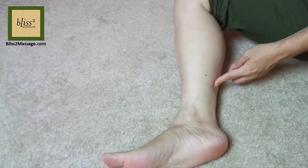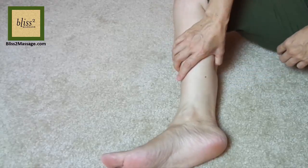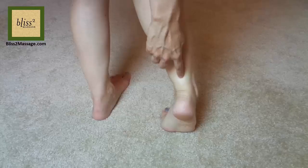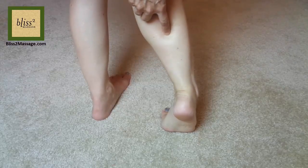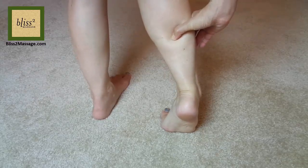The next one is on the back of the leg. Point your toe and it's right under the calf muscle in the center. This is called Urinary Bladder 57 or UB57. Press with a hook thumb or the pad of the thumb.